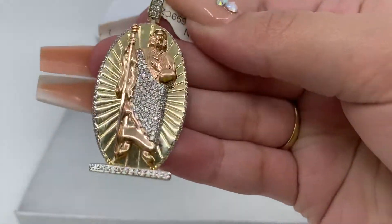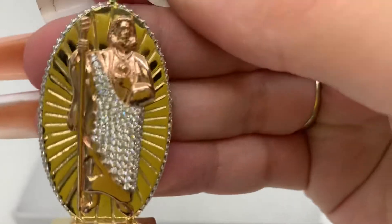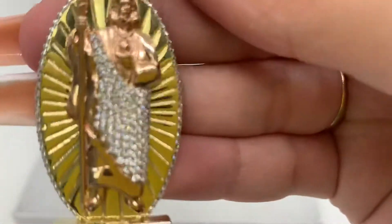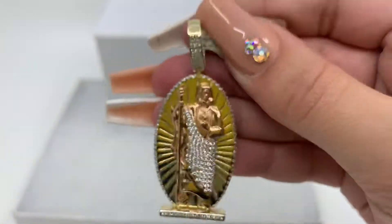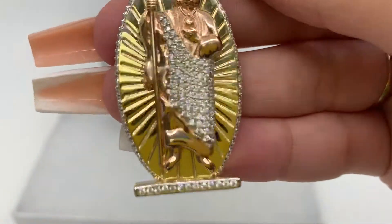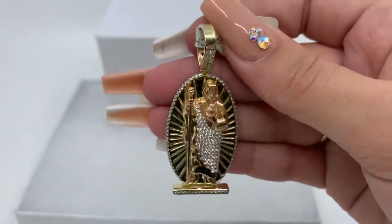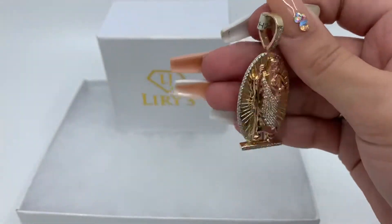Today we have a Saint Jude pendant. This pendant is two-toned — as you can see, Saint Jude himself is in rose gold while the background is in yellow gold. This pendant also has zirconias on the veil, the border, his robe, and the bottom. This pendant weighs nine grams and it's 14 karat gold.